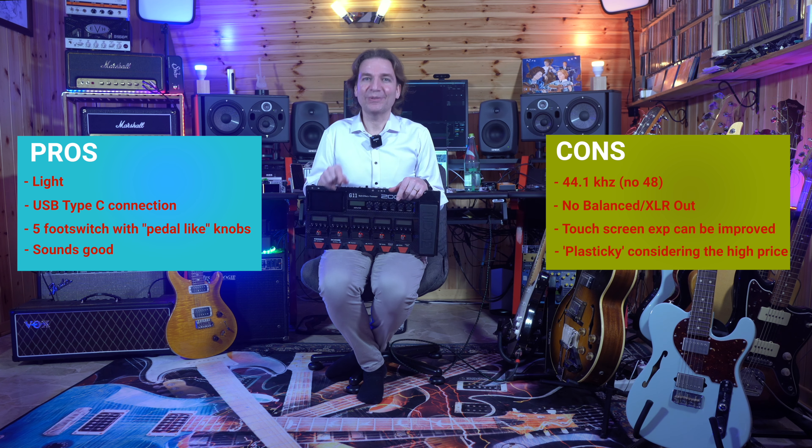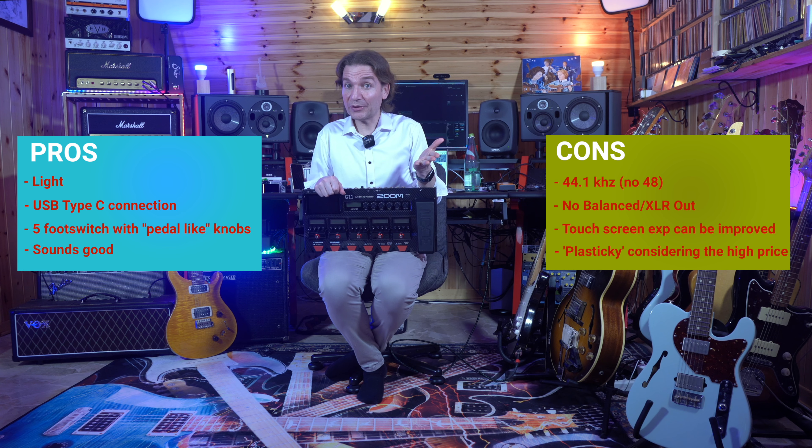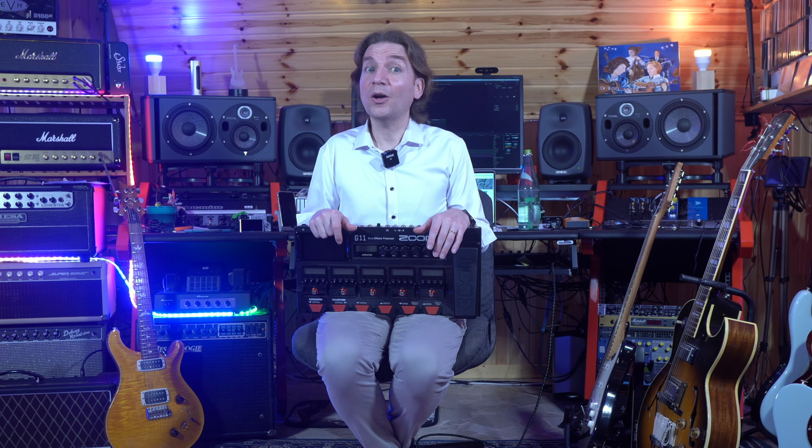But now it's your turn. What do you think about the G11? Do you like it, do you like its user interface, do you think it sounds good? To which other amp modeling pedalboard would you like me to compare it? Please let me know in the comments below. So these were my final two cents — we have now reached the end of this video. I hope you enjoyed, and if you did, please subscribe to my channel and hit the notification bell. See you in the next video, bye bye.